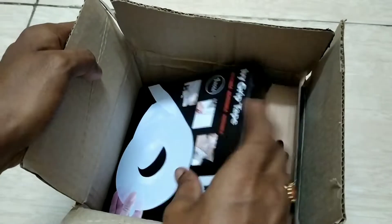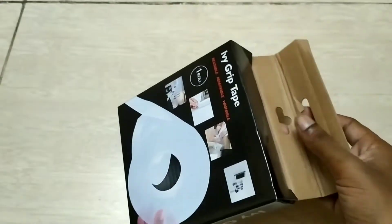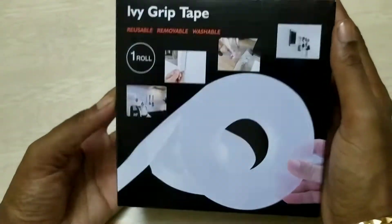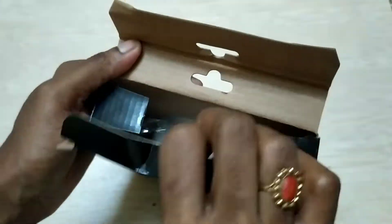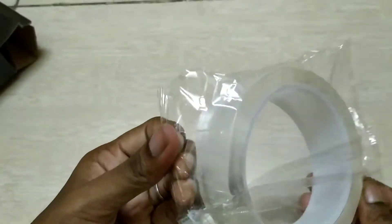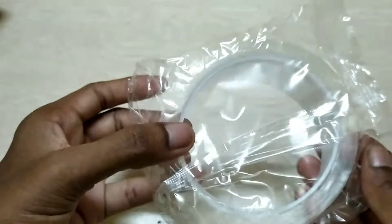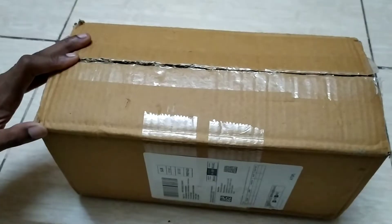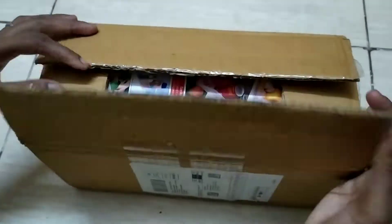Next, double tape. This is very thin. If you have a double-sided stitch or need something colorless, you can use these items and stick them easily.